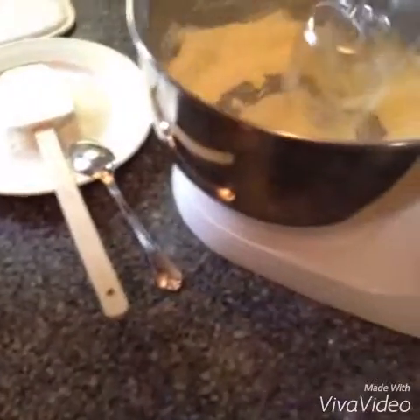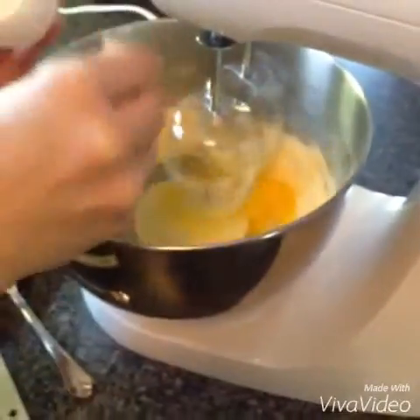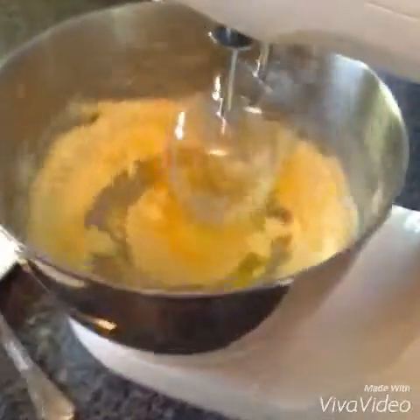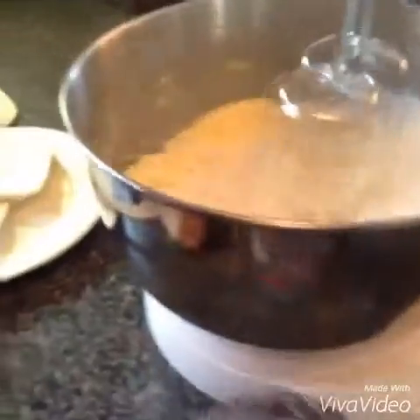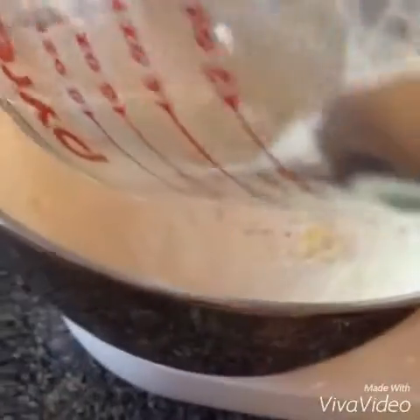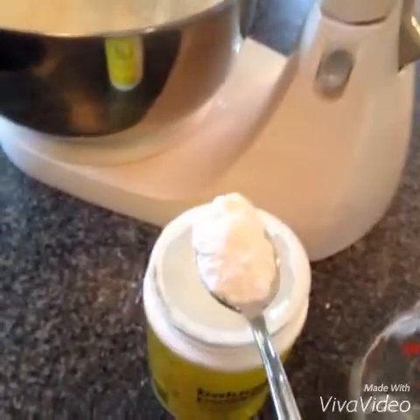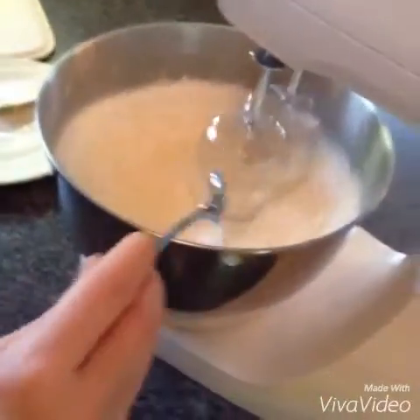Then you're going to add the egg in and let it mix until it's creamy. Then add the 1 cup of flour and the 3 quarters of flour. Then add 1 teaspoon of salt and 1 teaspoon of baking powder.